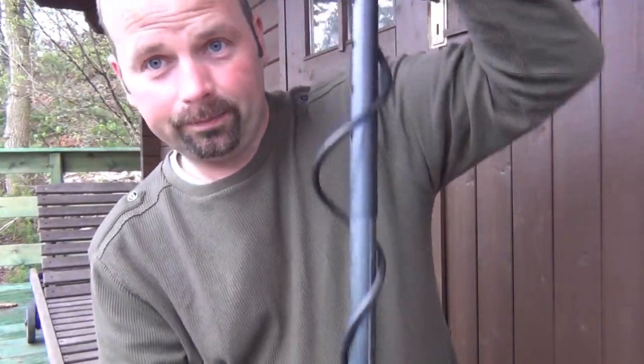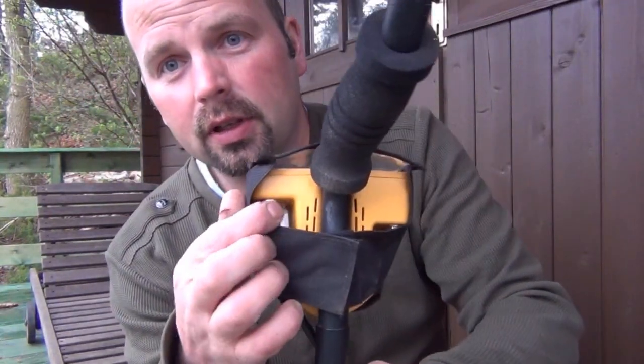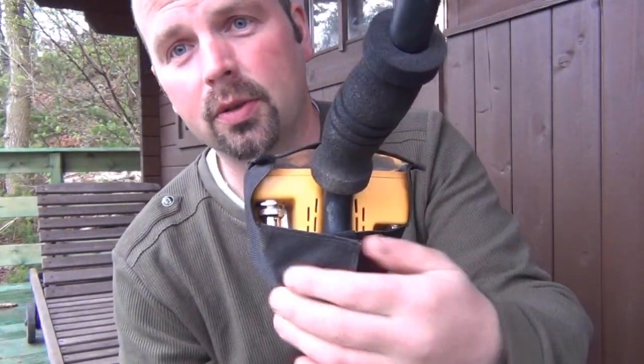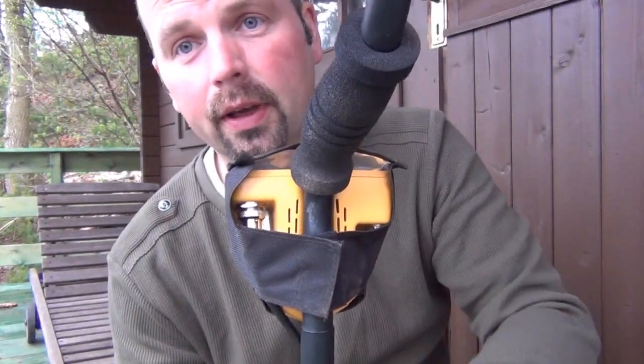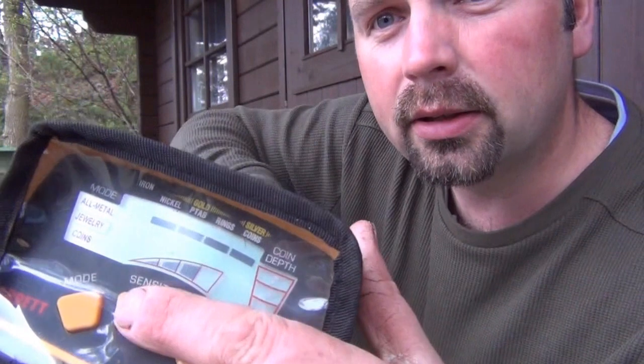If you need to change your coil — at the minute we've got quite a big coil on this fella, you might want to switch to a smaller one if we're in the park — you've still got great access to there. It's just a two second job to take it off if you need to. Switched it on there, you can still see that well enough through there, and you can still get to the buttons.